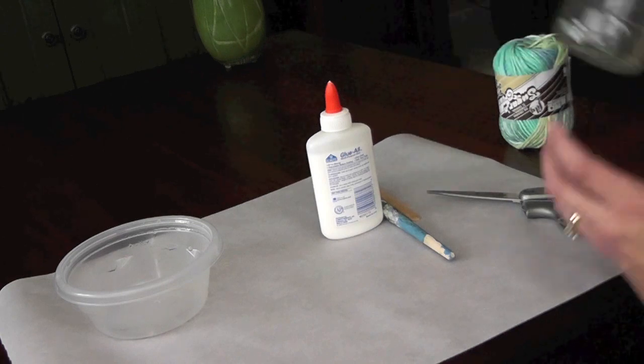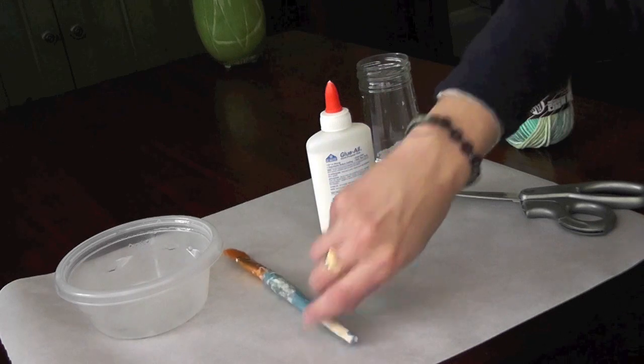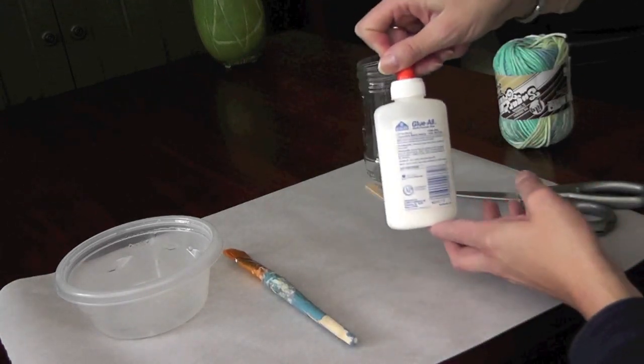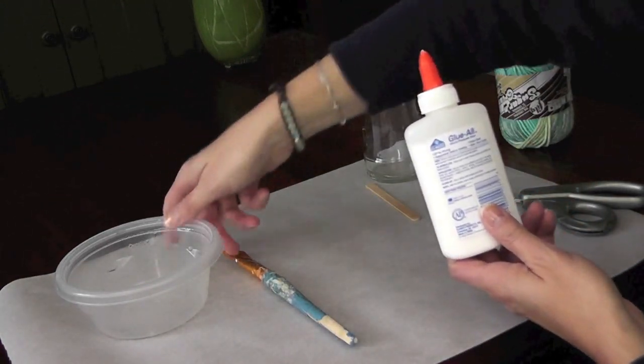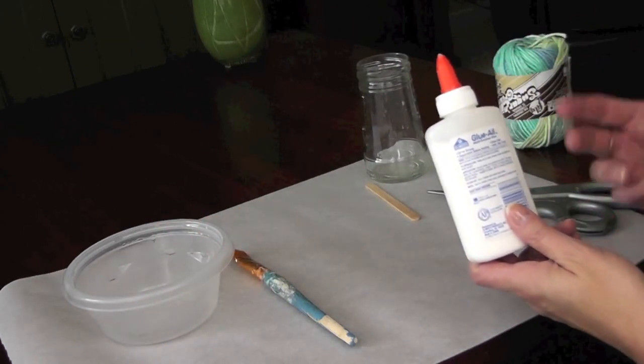You need some kind of a glass jar or vase — it could be a bottle — a paintbrush for the glue, and a regular white glue. I like to put it into a little bit of water just to thin it out a little bit.